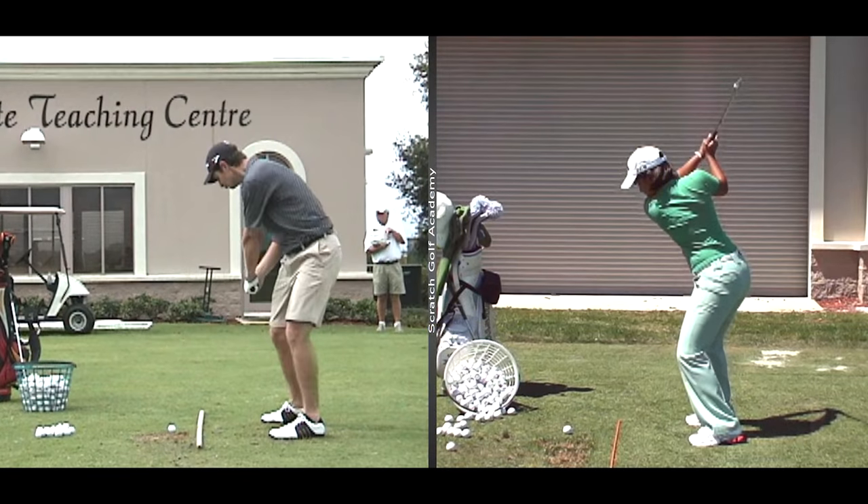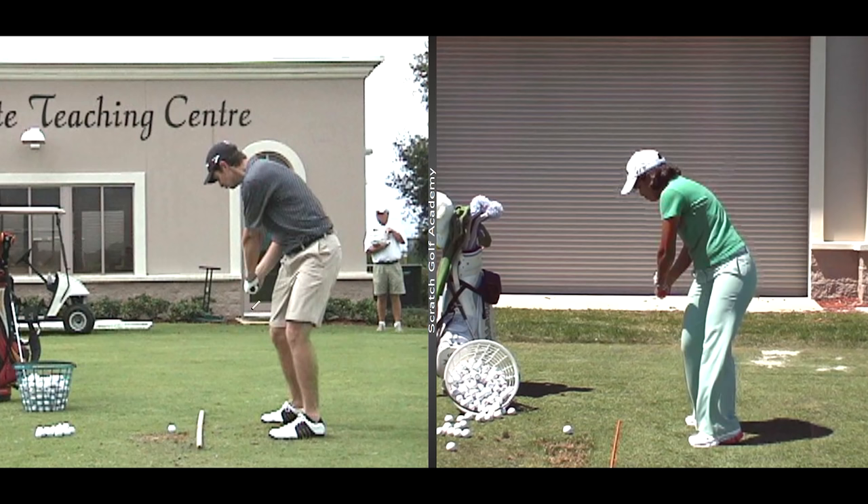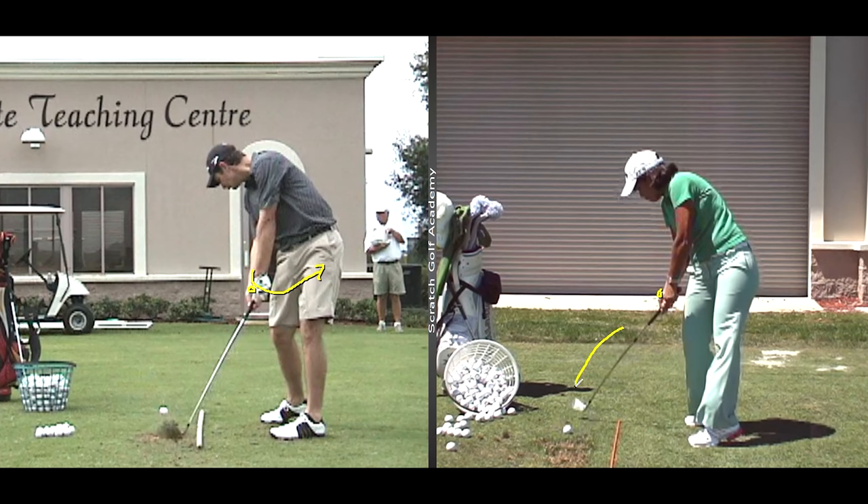Justin Rose on the left — going to stop him as he's coming into impact. Julieta Granada, former LPGA player, there on the right. What I want you to notice is that the handle of the club, or the lead hand, by the time they hit it, is beginning to arc inwards or around the player. Watch Julieta there — see the hands working around the body. The club is still inside the ball-target line, but the handle of the club should be working left. If you're working the whole club out to the right, you will be in the push category.